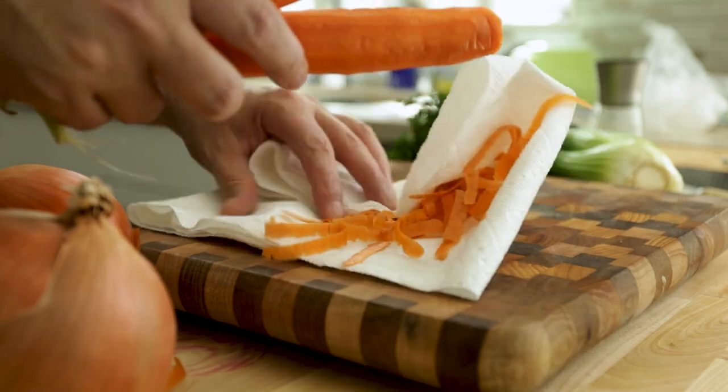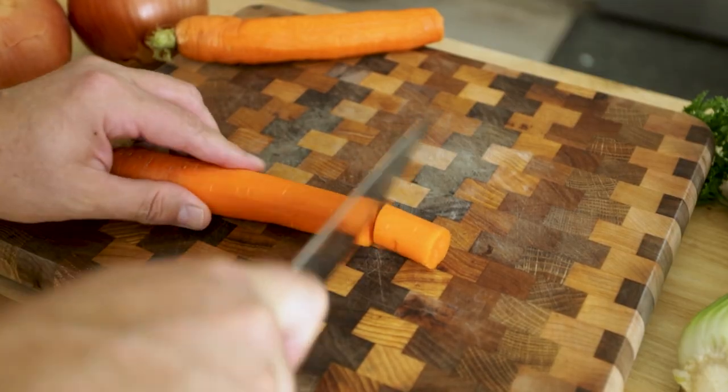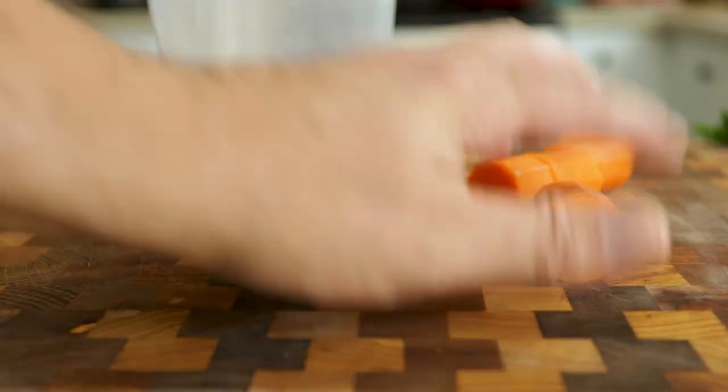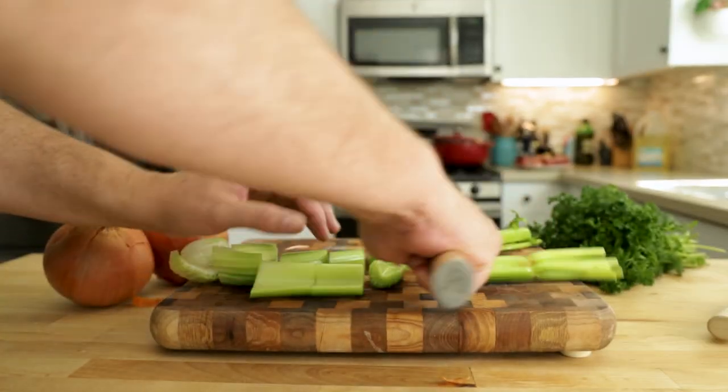You're going to need a couple of decent-sized carrots, a couple of medium-sized onions, and a couple stalks of celery. I like to do a fairly large chop here so they're easier to remove, but also so the carrots don't end up as a mushy mess in the pot when we're done.